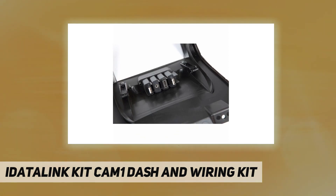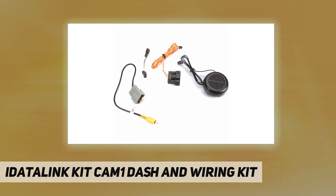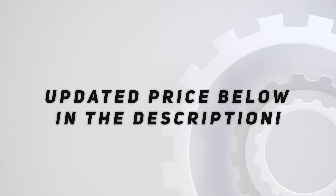Displays engine performance and other data on new car stereo touch screens. Check out the video description for updated pricing.